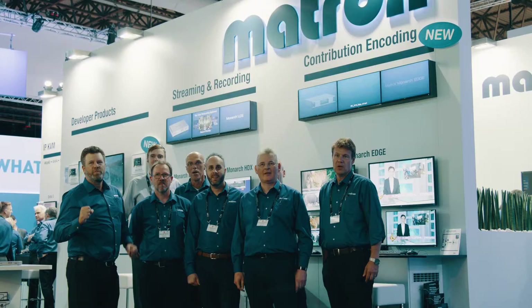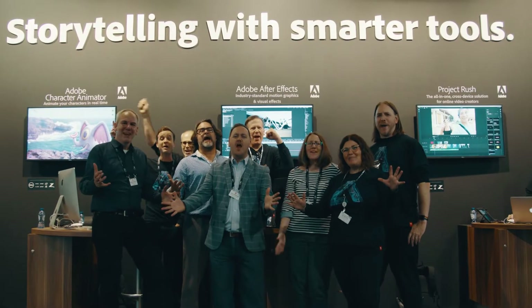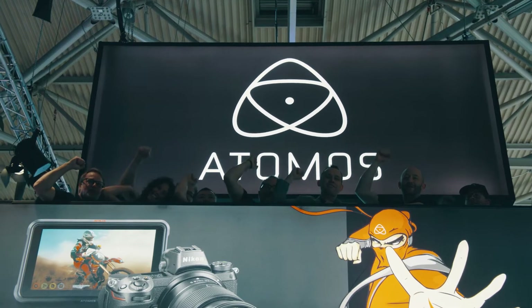Red Shark at IBC 2018 is brought to you by NITROX and Black Magic Design.